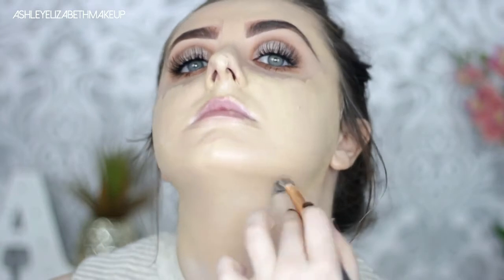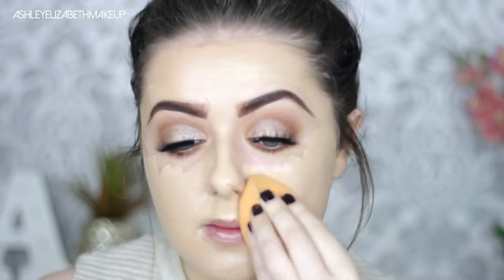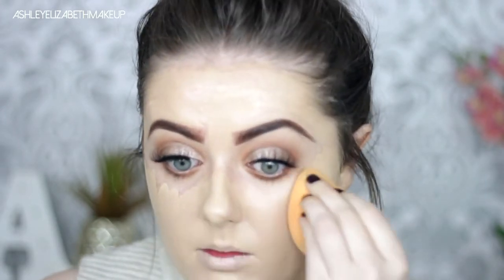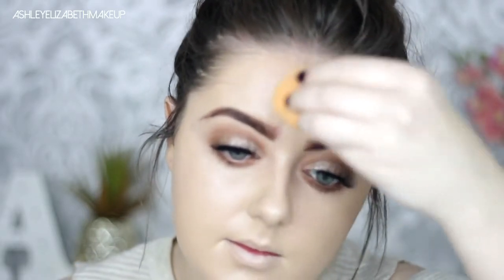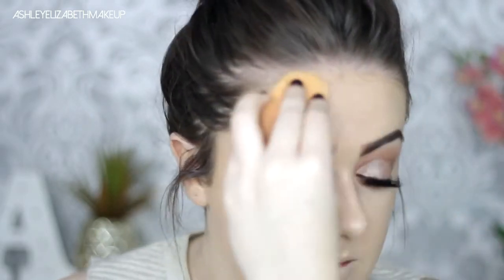I am taking it down the neck because I am pale as anything, so your girl got a match! Always be careful around the brows — I don't know how many times I've completely cut off my eyebrow.